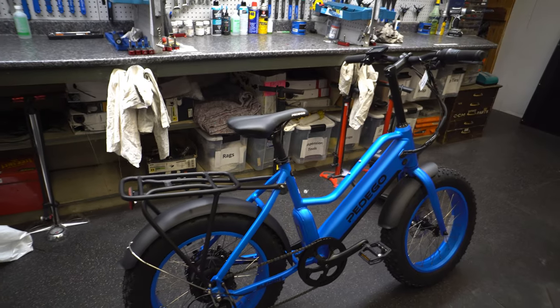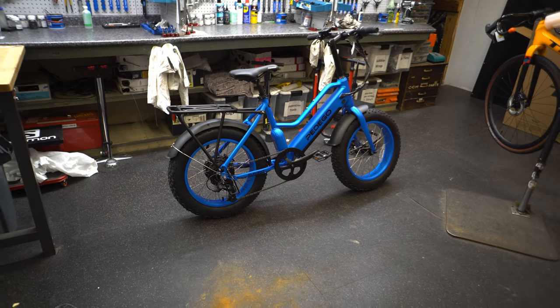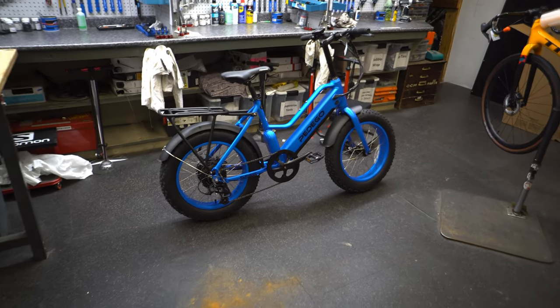If you're looking to just rip around town, commute, get places here and there, or take some shortcuts, the Element is going to do it. It can handle all those terrains — it's just not a trail bike. You'd have to take a little more caution, and that's all I'm saying.